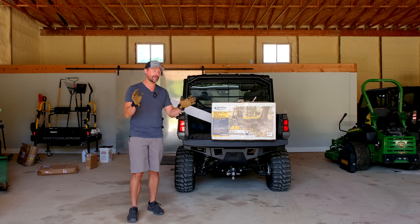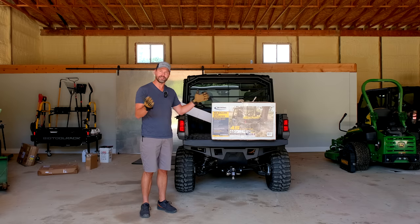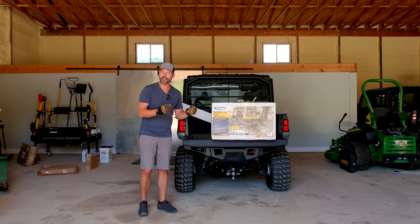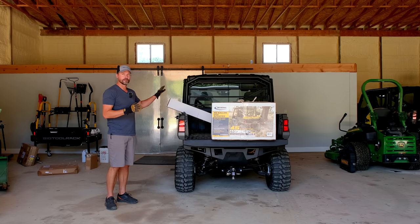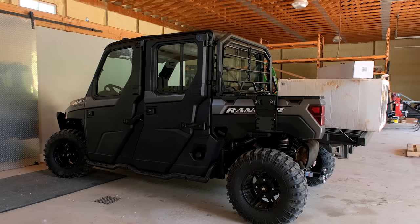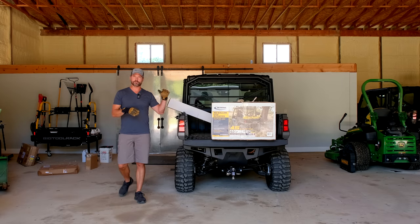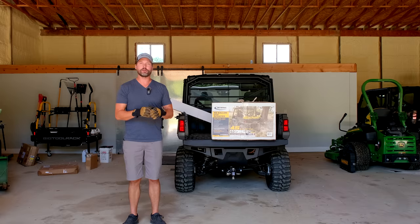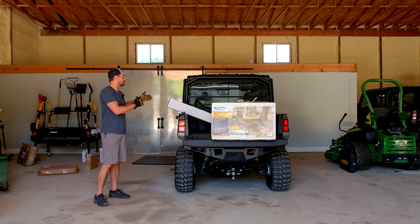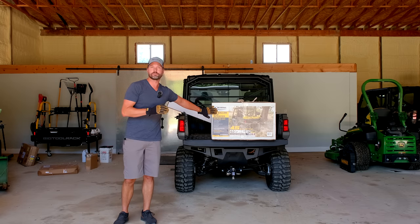You don't have to do that, but we're going to just because we have different products here we can show you. This is going to be the more basic UTV sprayer that we have. There is a more deluxe one — a real fancy one — but it's not going to work with our Ranger. We've got a crew cab Ranger here with a swing arm, but the swing arm only reaches for a regular cab. So we're using the simpler version today.